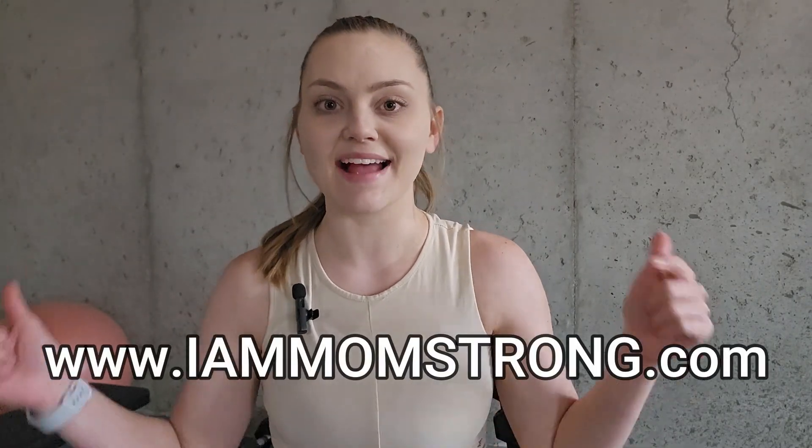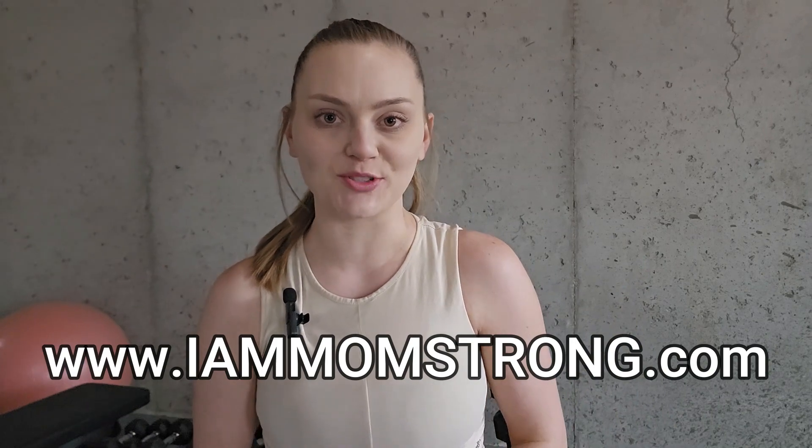Real quick, if you're interested in using any of these exercises in the form of a workout program, be sure to go check out my website at www.ihammomstrong.com.